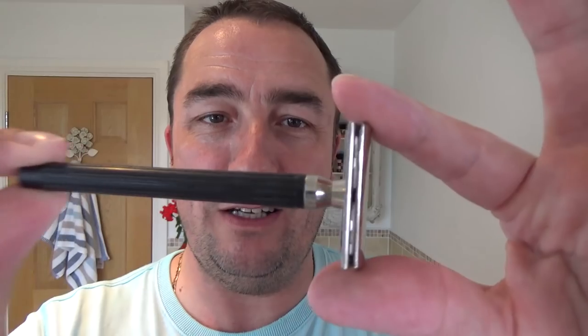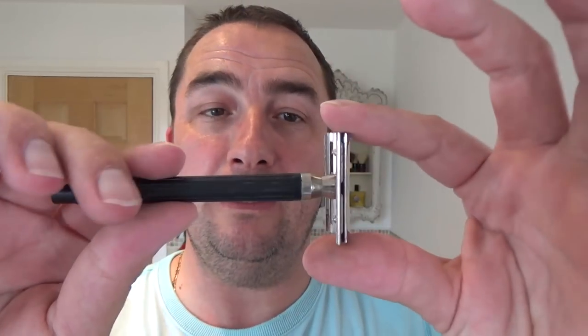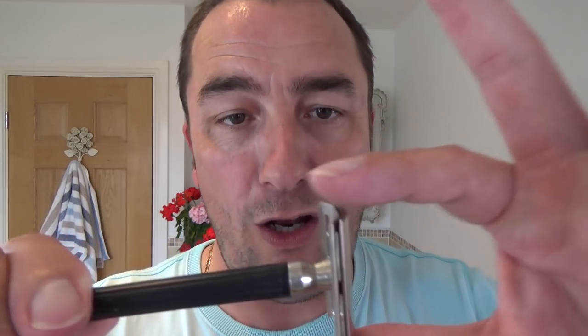Nice relaxing shave, we hope. I'm going to use the Boots the Chemist double-edged razor - very simple, plastic handle, hollow handle, so it's head heavy. Three-piece razor. It's the exact same thing as the Gillette 7 o'clock if you ever want to see one - you can buy them today if you like, but you can't buy them in Boots the Chemist. Inside that we've got an Asco blade, second use. There is a lot of overhang on this razor to be aware of - it's non-adjustable.